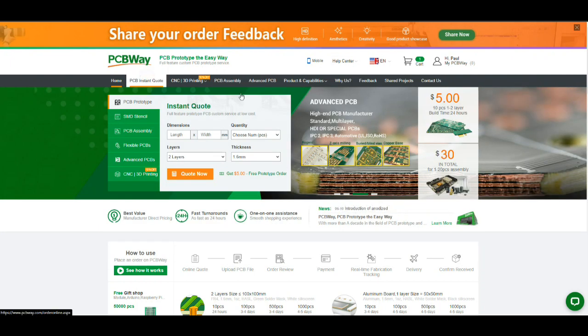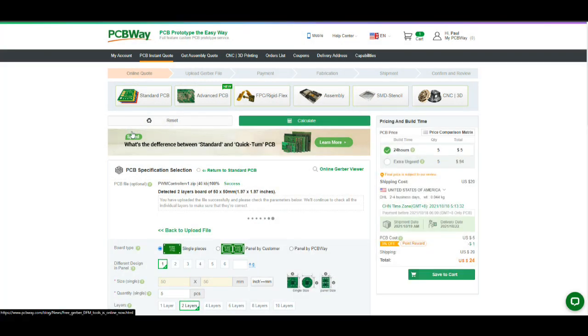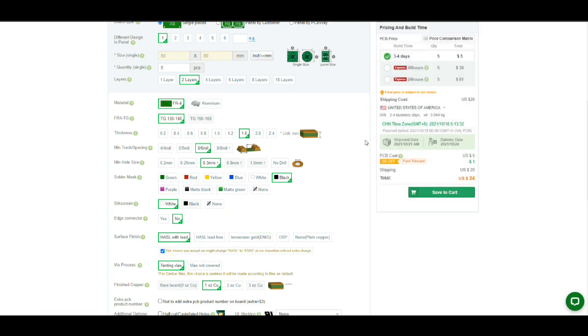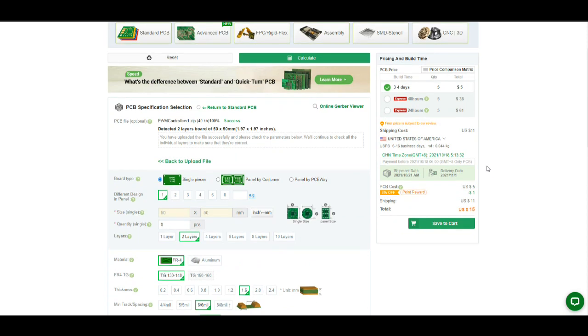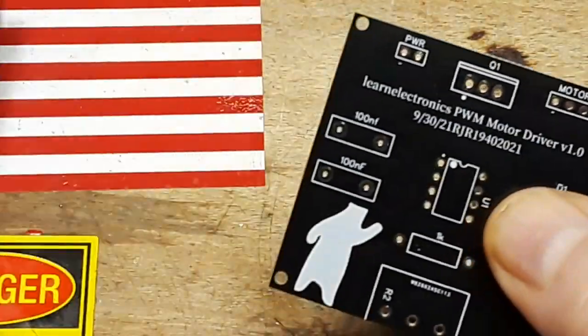To get your boards, come over here to Instant Quote, Quick Order PCB, and select your Gerber file — in this case it's called the PWM controller board. I want five boards, two layers, black board, white lettering. I'm going to choose the lowest cost which is USPS for $11 — that's three bucks a board including shipping. You're going to get these in about a week. Here in the US it's about a week, and for $15 you're getting five boards shipped to your door. PCBWay is a sponsor of this channel but I wouldn't use them if they didn't do good work.